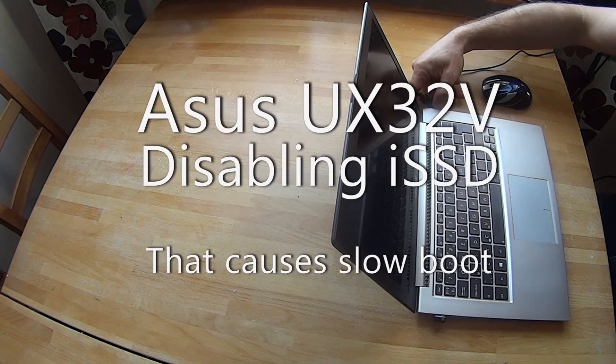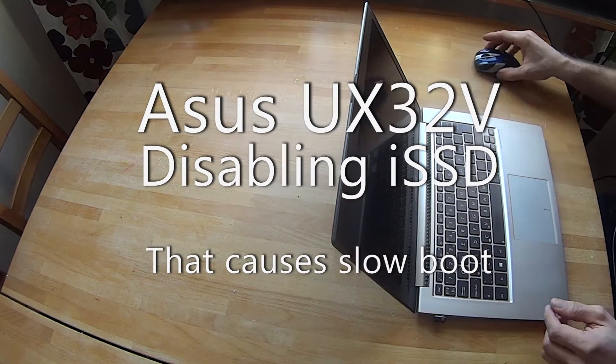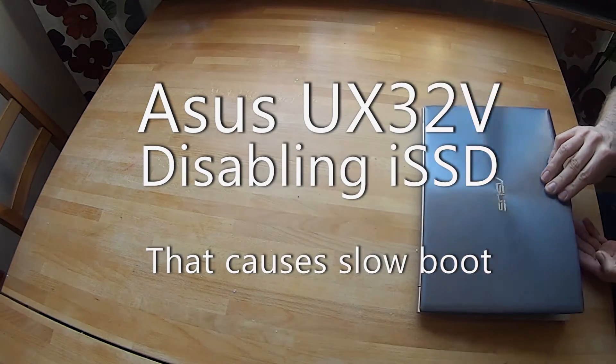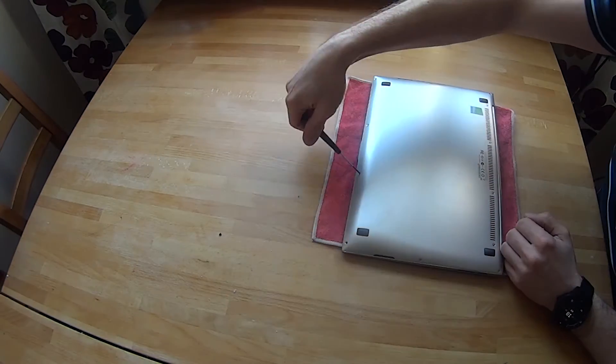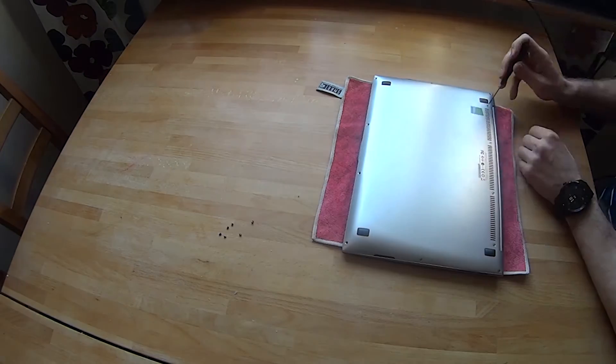If you're here, you probably got an Asus UX32 with a really slow booting speed. You get the ASUS logo followed by the spinning wheel and it takes forever to boot up, but when finally entering Windows or whatever operating system you're using, it works like normal. So I did some googling and some investigation.